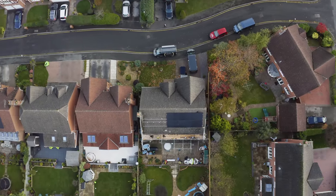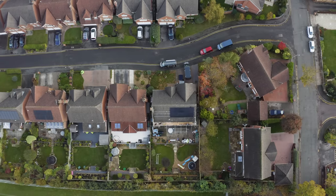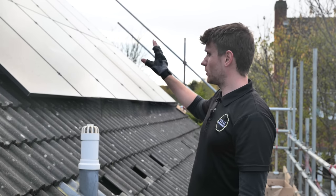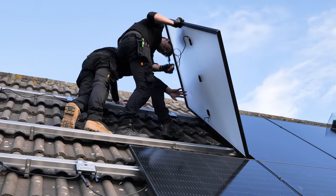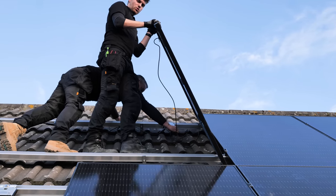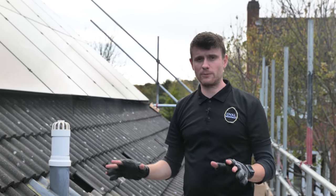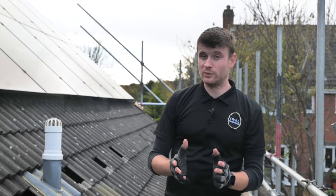If a section of the bottom row gets shaded by those trees, the output of those panels will drop — we can't change the shading effect, but we can stop it affecting all the other connected panels. On a standard system, shaded panels lower the output of the full string. With SolarEdge, shading only lowers the output of the affected panels. The system is also addressable — if a panel underperforms, monitoring lets us check voltages and currents and pinpoint the exact problem without setting up a full scaffold. It solves maybe 80–90% of problems you could face.